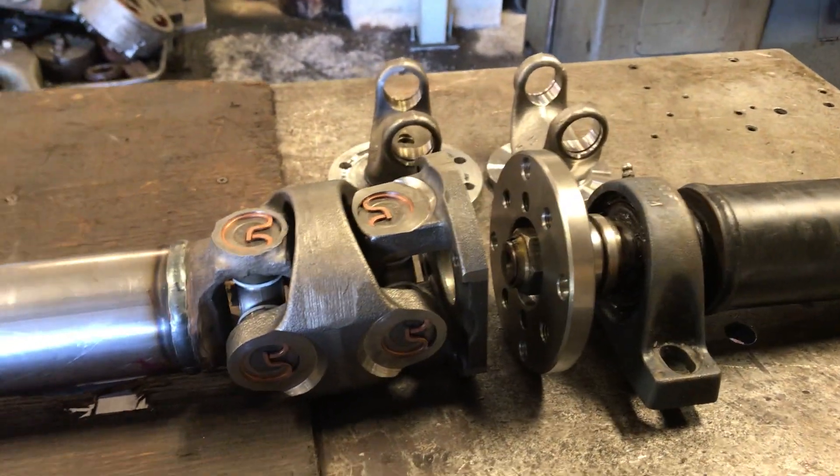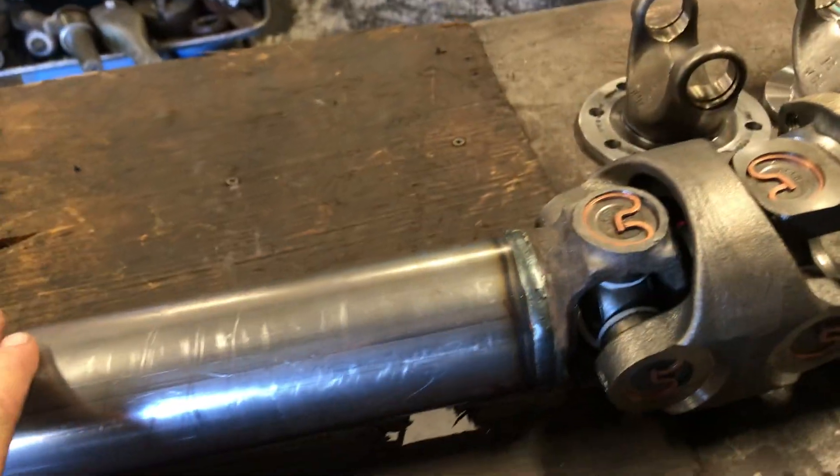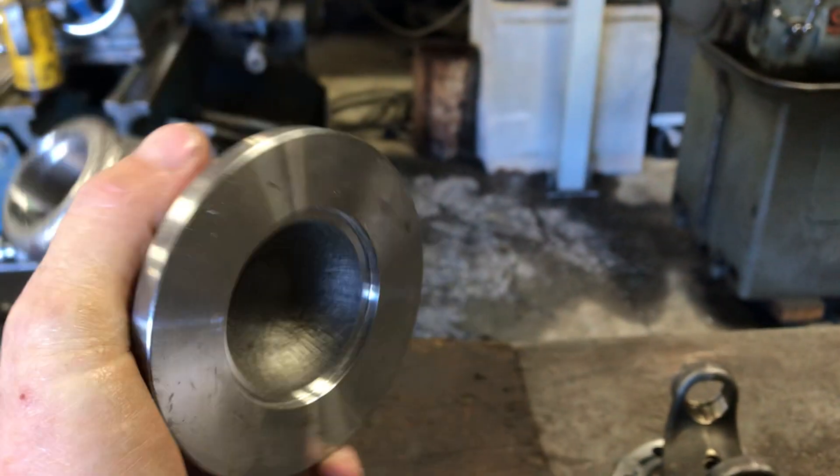There are two big disc brakes here. As I said, it's very specific and very tight — there's not room for big huge components. This rear section is all Ford flanges, which we'll talk about.